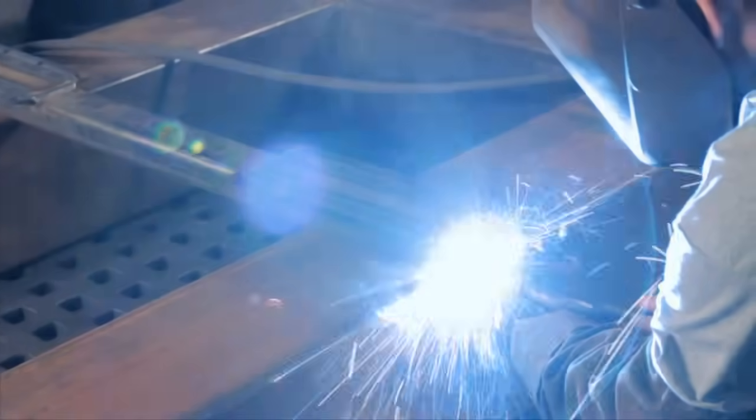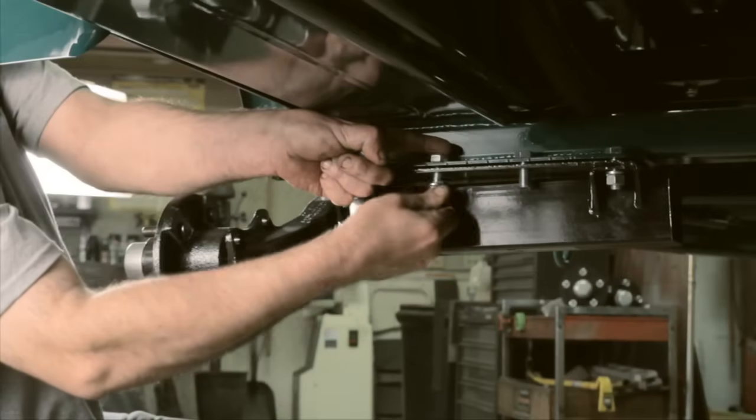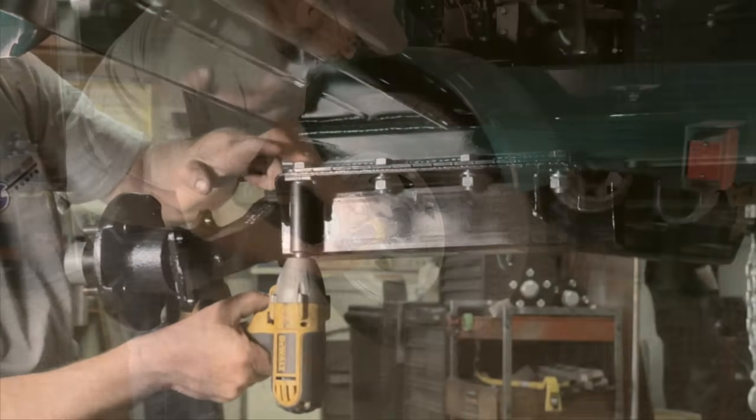The FlexiRide half axles are bolted on the finished trailer frame. The installation is quick, easy, and simple.